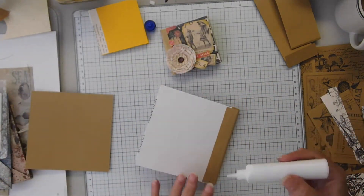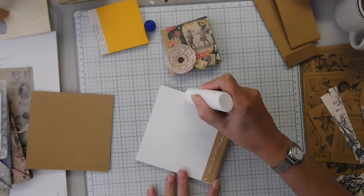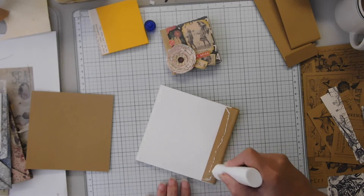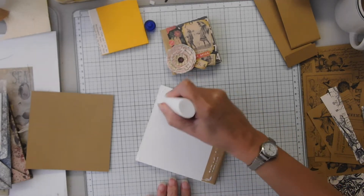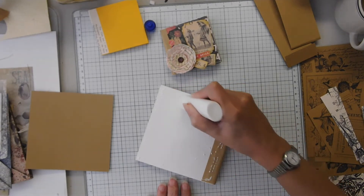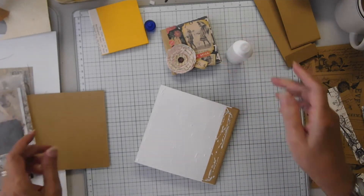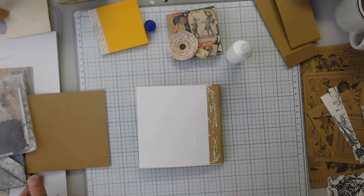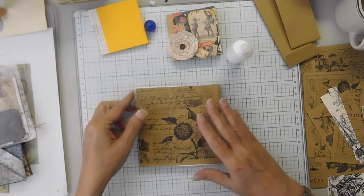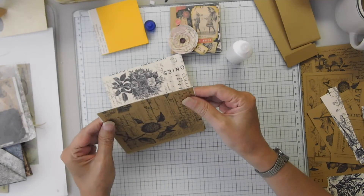I got my tiny bits of ephemera to show you what you might put in here for a collage if you use it as a collage book. Some stunning little red flowers. I love black and red and cream. Red isn't a color I use a lot.